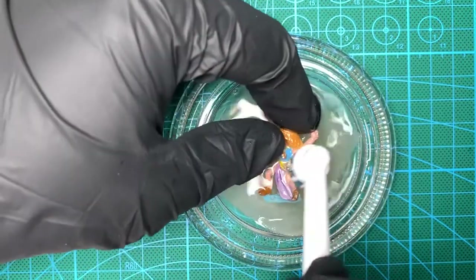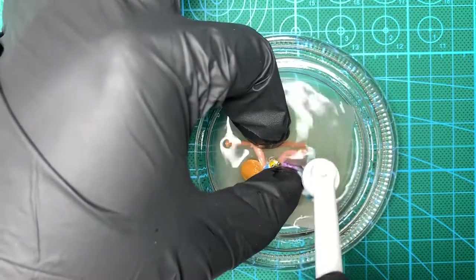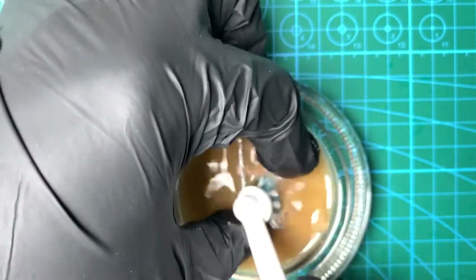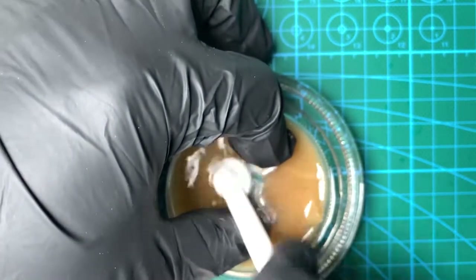I did get a little panicked in the first minute because not much was happening, but when I switched it over you can see that the base slot, which was painted blue, very quickly gave up its colour. So here I am about six minutes in and you can see most of the paint has come off now. Just continue scrubbing.